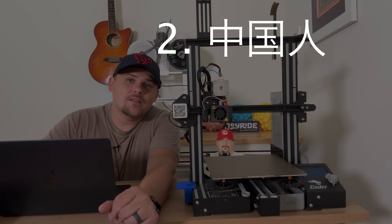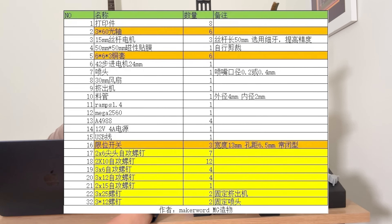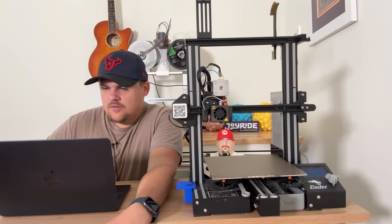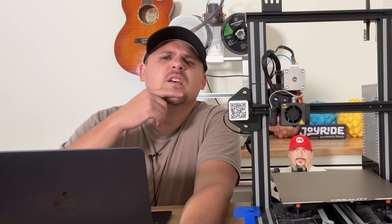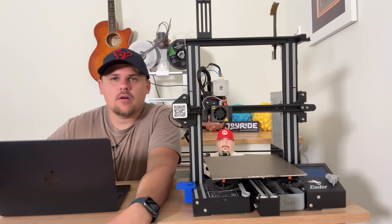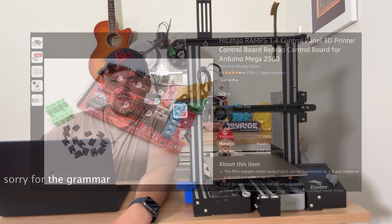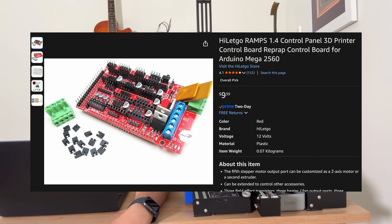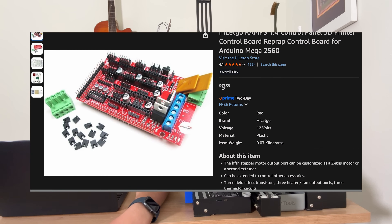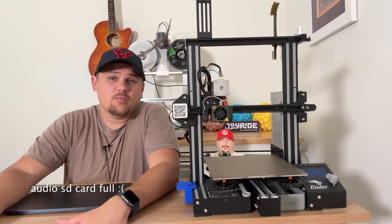Number two: Chinese. I don't speak it, and that's what all the instructions are in — well, at least the bill of materials. The instructions are actually in English. But the parts list I'm basically using Google Translate to figure out. They have a link to Taobao but I don't know how to order from that. You can kind of figure out some of them — like Ramps 1.4 Mega 2560, I just Googled that. But beyond that I might be in some trouble. We'll figure it out.